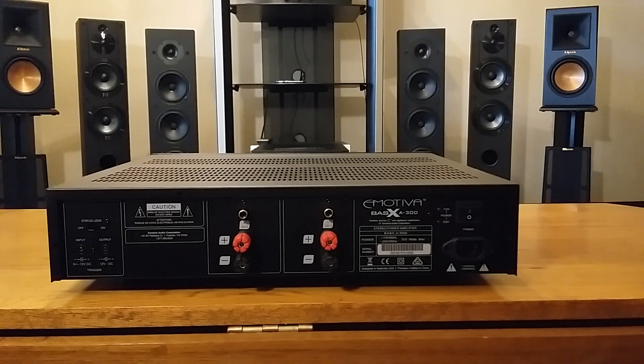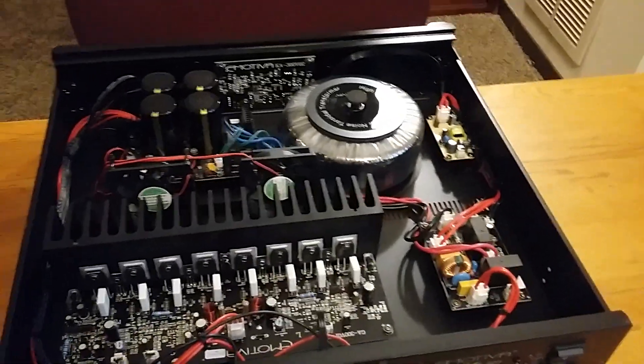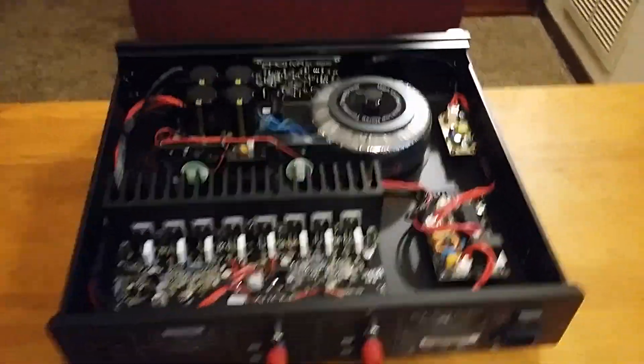Now I'm going to pause for a second because I'm going to do something that most people don't do in their reviews of audio products — I always want to see them do this. I'm going to take the cover off and we're going to look inside this amplifier and see what makes it tick. Okay, I'm back — I've got the top off the Emotiva BasX A300.